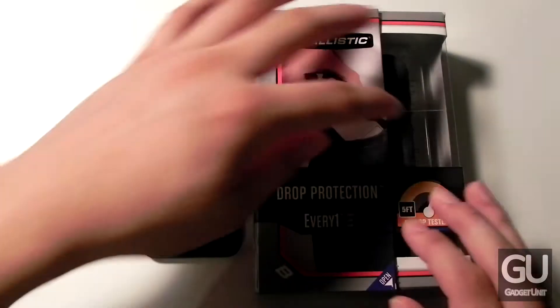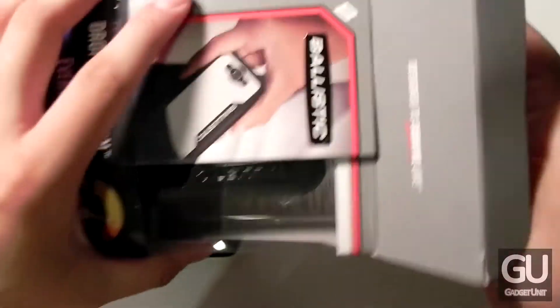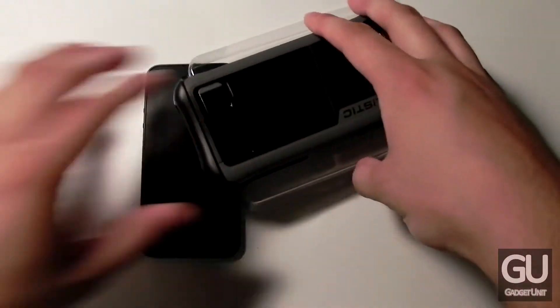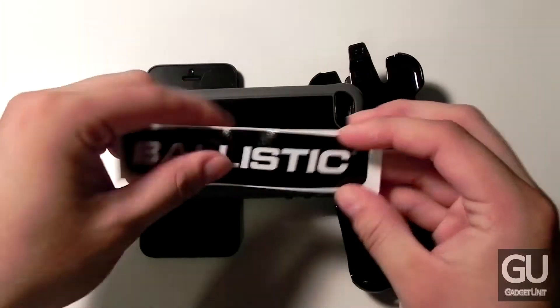The packaging itself is a bit generic — it's the same packaging they use for the Everyone kit for their other smartphones. Let's go ahead and get into the packaging and take a look at what we have. Right off the bat, this case itself is actually quite thin for the amount of protection that it offers. In the kit you get the belt clip, the case, as well as a Ballistic sticker that you could stick wherever you'd like.